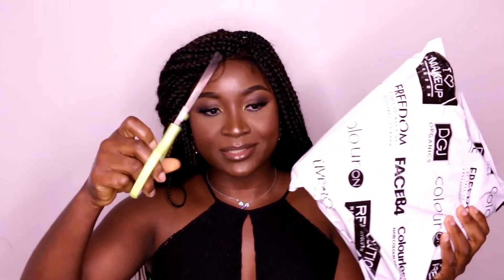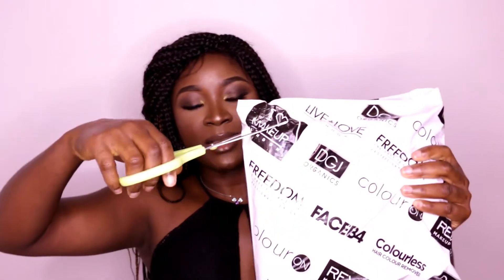Hey guys, welcome back to my channel and thanks for tuning in. If you're new here, my name is Omo Nivo, and today's video I'll be unboxing some products that I got on Tam Beauty. This is the package, so I have my scissors, let's cut.